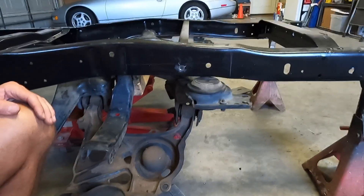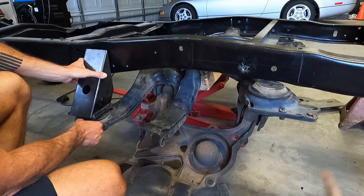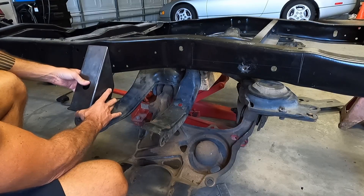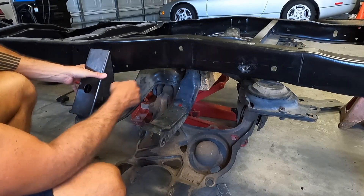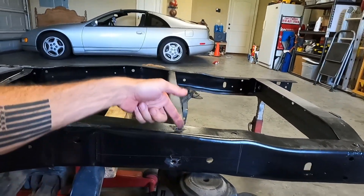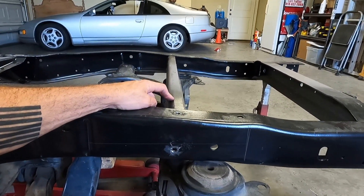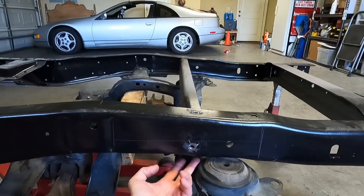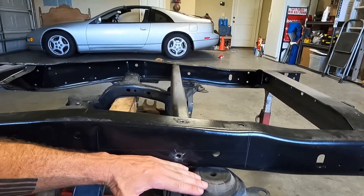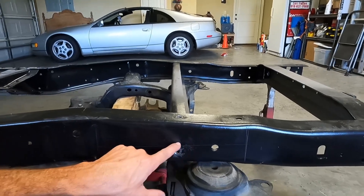Now the front is much easier because this bracket is going to bolt directly to the top and you can pretty much weld this wherever it needs to fall once that's installed. I did forget to point out that I just cut a little plus sign and then knock these out with the air hammer. These are the factory rivets for this crossmember that's going to have to be removed. You don't need to deal with the bottom ones because we're going to be cutting this section of the frame out anyway and it'll all fall out together.